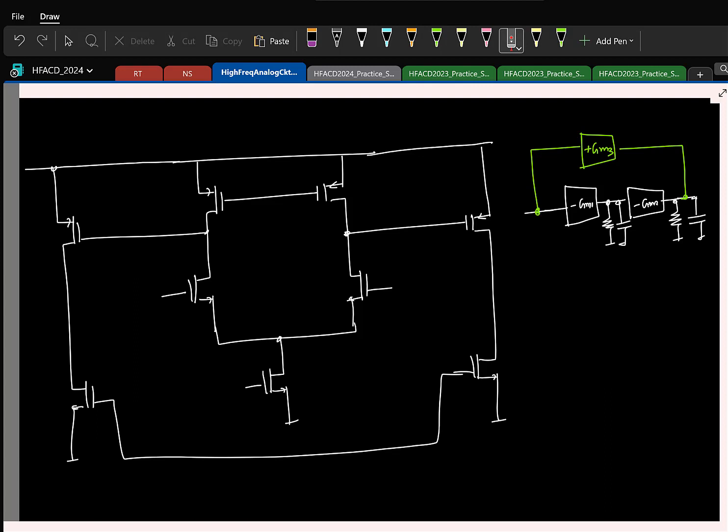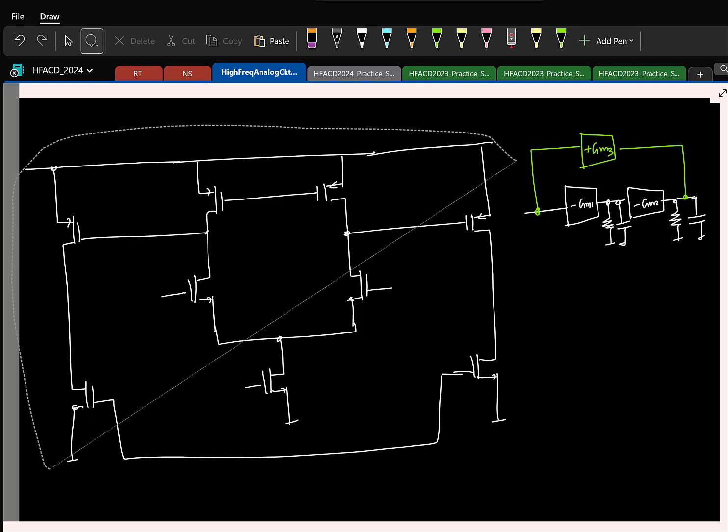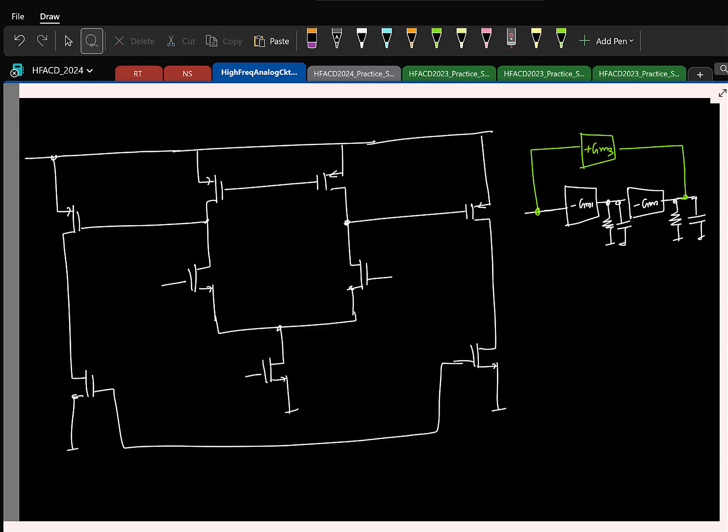So now everyone will pay attention. This is done — two stages. You just need to add the feed-forward path. In the single-ended picture I need to have a gm from the input to the output. So we have the fully differential case finally, so I need to have a differential gm, and the simplest differential gm is your differential pair.